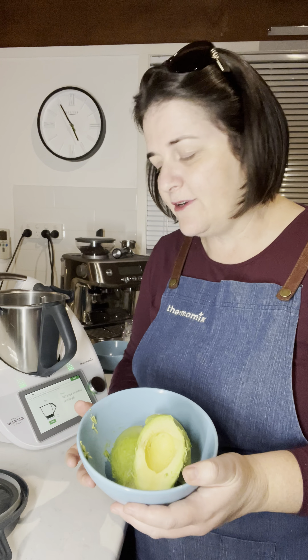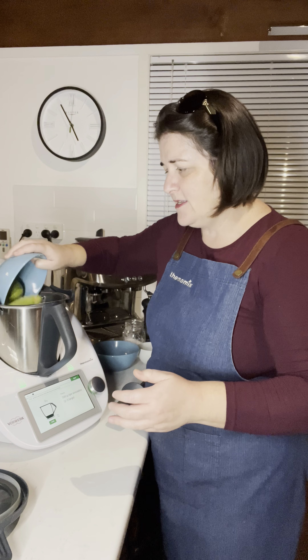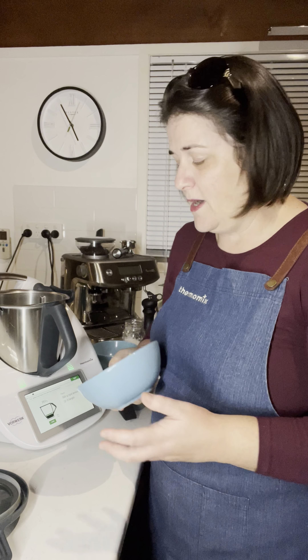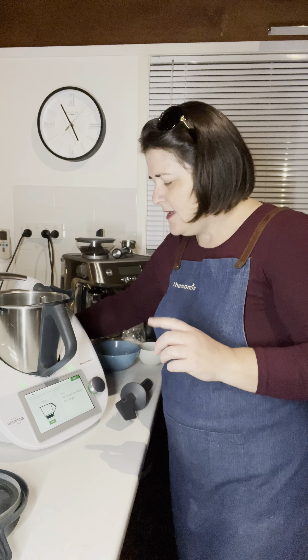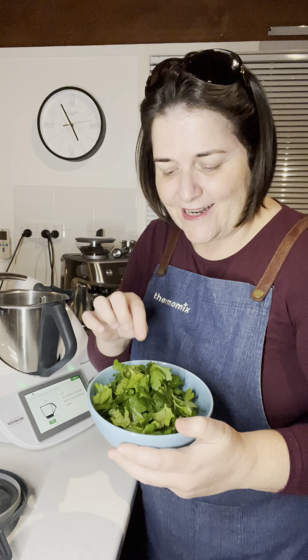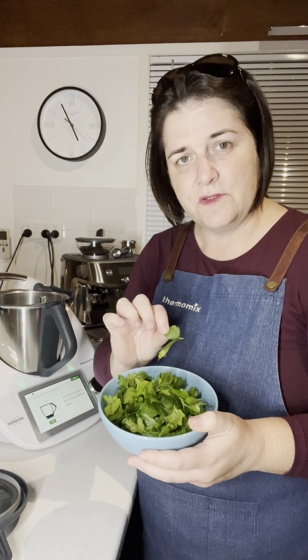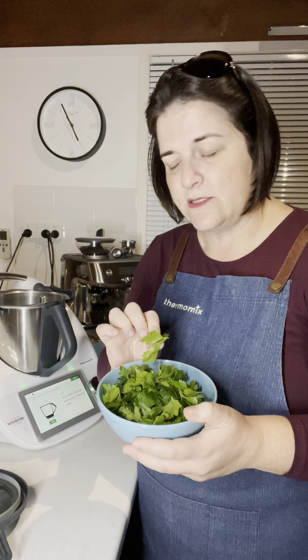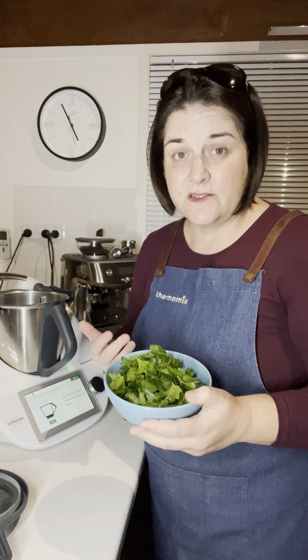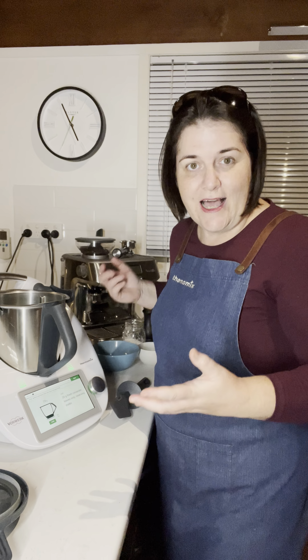We need to put in 330 grams of ripe avocado — depending on the size of your avocados, this is just two, and the recipe says two to three large ones. It calls for 20 grams of fresh coriander, but because my family is not a fan I'm going to substitute and use fresh continental parsley. It just asks for the leaves and to reserve the stalks for later, so that will be 20 grams worth — it was about three quarters of a bunch.